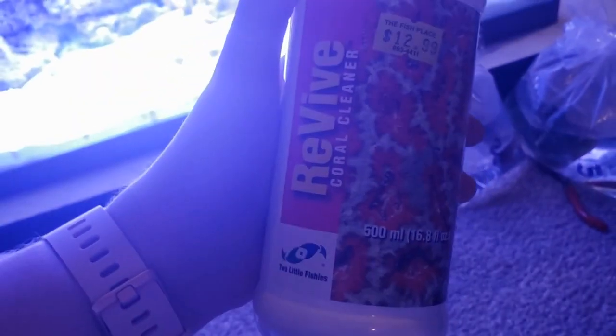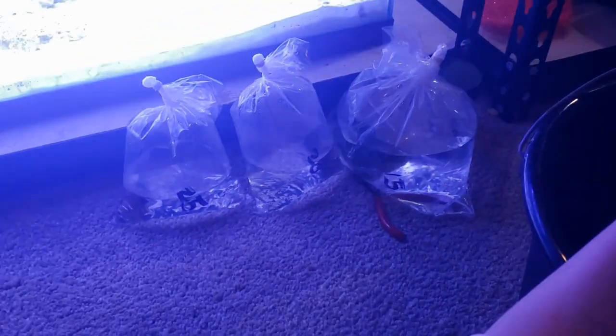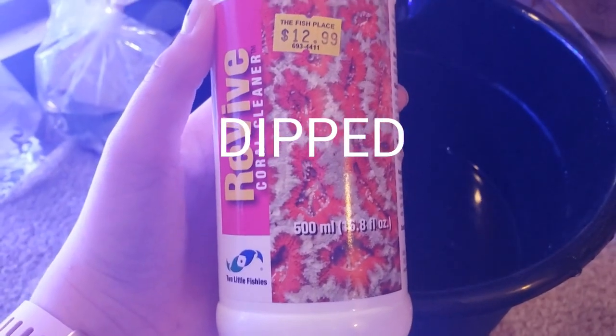Let's just watch and see. Okay, so we are going to be using this Revive Coral Cleaner. This is something that you're going to use when acclimating your corals. And as you can see, we have three corals right there ready to be acclimated.